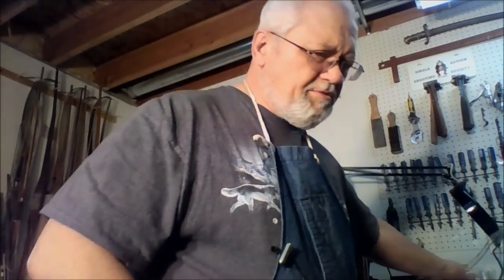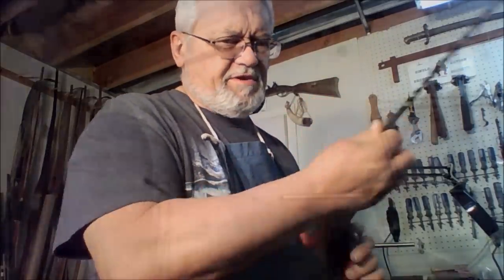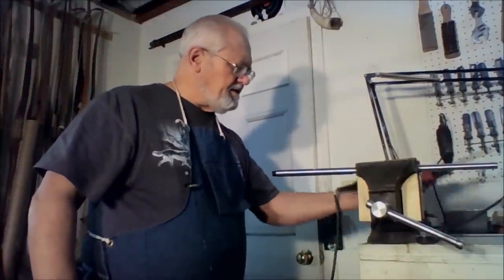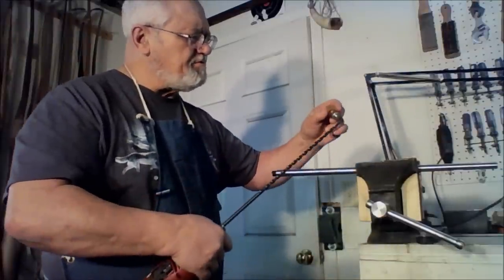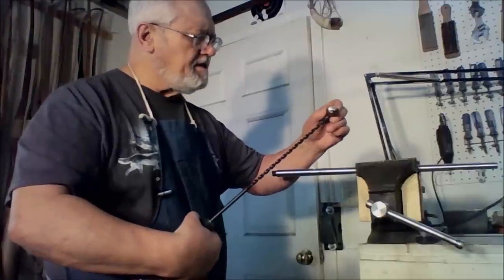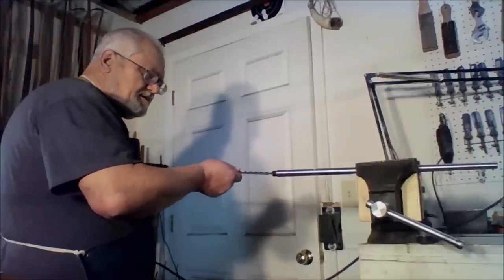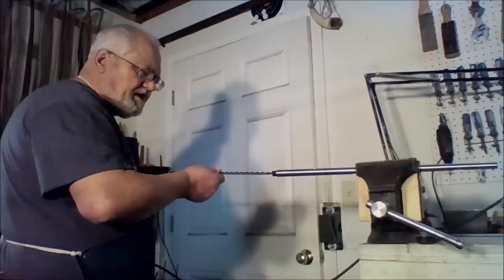A hand drill will work — one of those tools you may already have around the house that will work out just fine for gun work. This is not rocket surgery. I'll put a few drops of oil on the tip as we get started to keep it lubricated. I'm starting from the breech end, but it doesn't matter because this is only going to go a little more than halfway through the barrel.